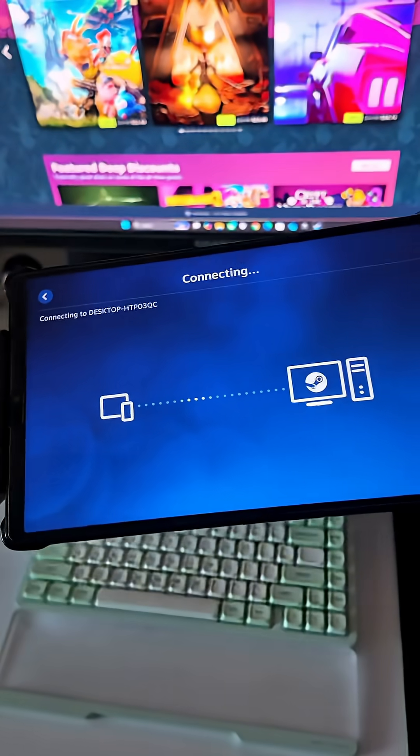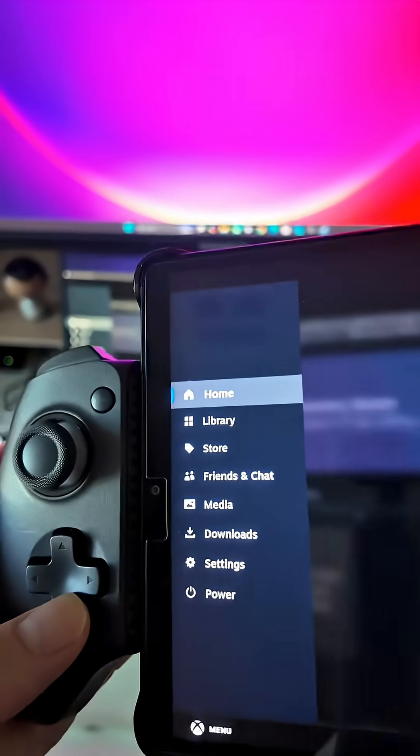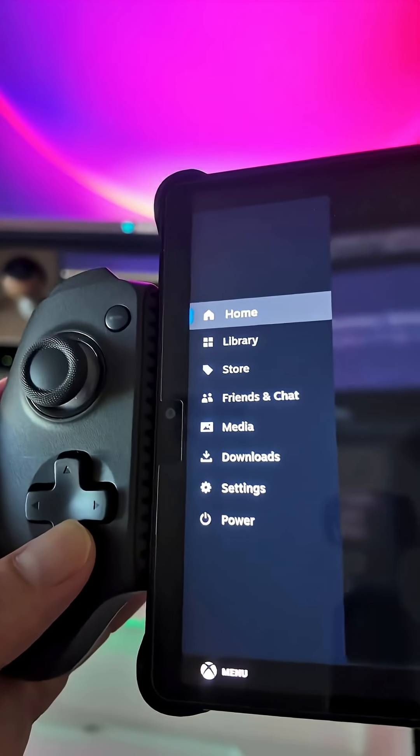You'll know if this works if you click start playing and it connects to your PC. Once on the app, press the back button to access the menu then go to library.